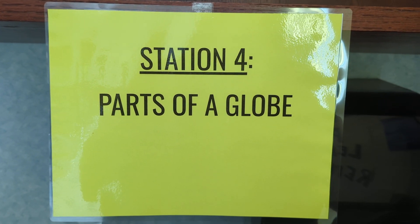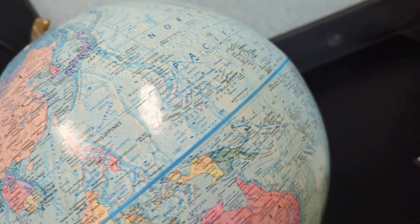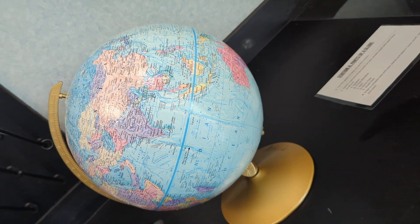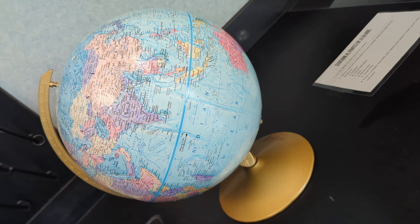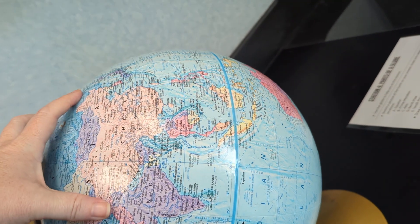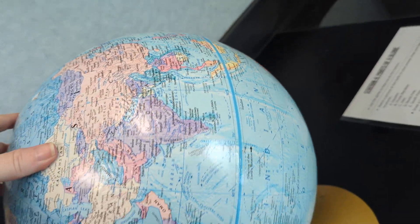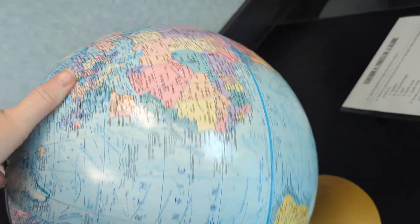Station four is looking at parts of a globe. So here we have our globe. This one honestly is probably going to work best if you just look up the information. If there is a globe still in the classroom at the time and you want to come kind of turn it around, check it out, by all means do so.